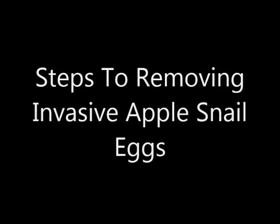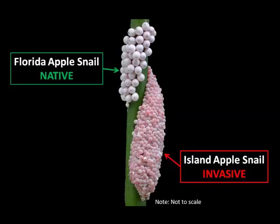The first thing we're going to discuss is how to remove the invasive apple snail eggs. But before we get into showing you how to remove the eggs, the first thing we have to do is show you how to properly identify the invasive apple snail eggs versus the native ones.